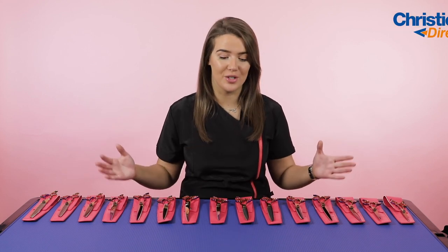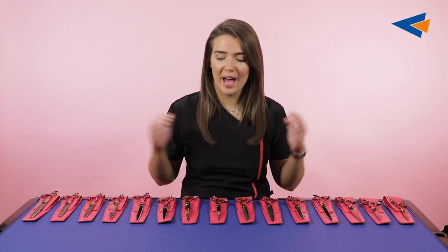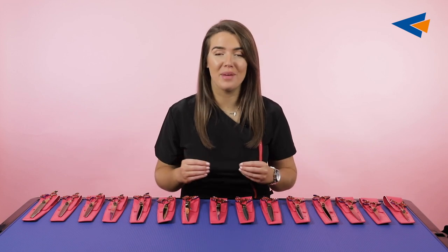Hi everybody, my name's Tori. Today is a really exciting video as I bring to you the new range of Groom Professional Scissors — this is the Luminosa range. In this video I'm going to be covering all of the different styles that we have, all of the different lengths, and why these scissors really are amazing and you're going to want to get yourself a pair.